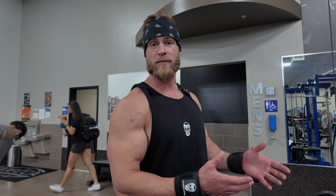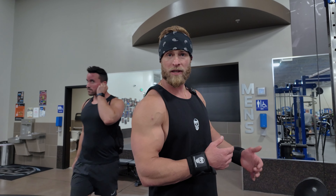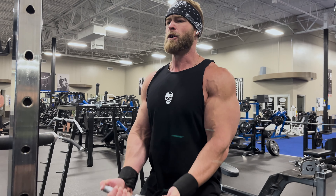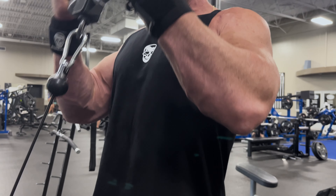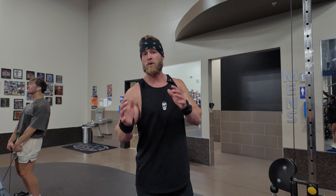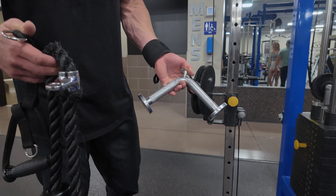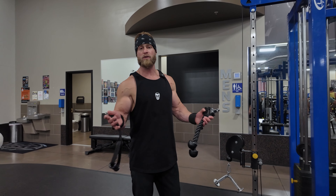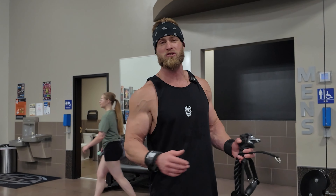Next we're going to talk about a cable curl. One of the cool parts about using cables is the efficiency — you can change the weight rapidly without having to go get different dumbbells or barbells. So you can increase and decrease if you want to do drop sets or pyramid sets. It's also very fluid, so if you have some joint pain, that might be a great option. Sometimes you get a little stale using barbells and dumbbells; cables allow for variability with unique settings so you don't feel like you're doing the exact same thing all the time. It keeps you excited and engaged in your training.